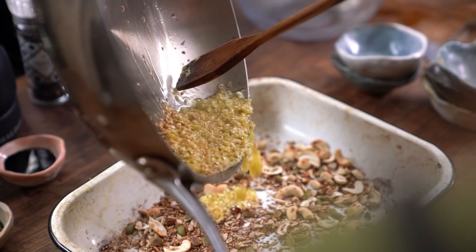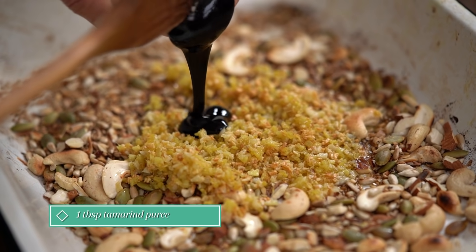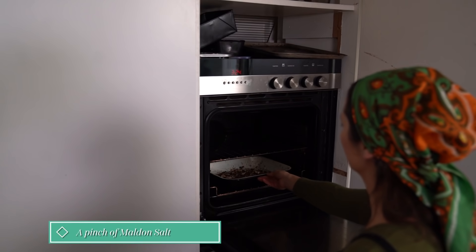Add this, including the oil, into the nuts. Add the tamarind and the date syrup and stir through properly. Sprinkle over the malt and salt and cook for about 8 to 10 minutes.